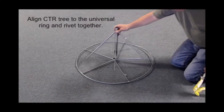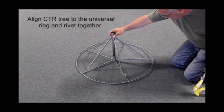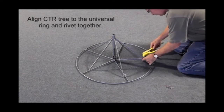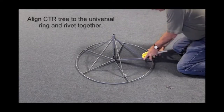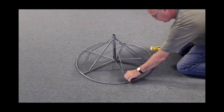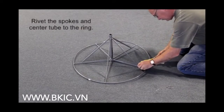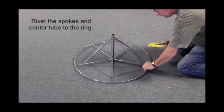CTR Assembly: Align the CTR tree to the universal ring and rivet together. Rivet the spokes and center tube to the ring.